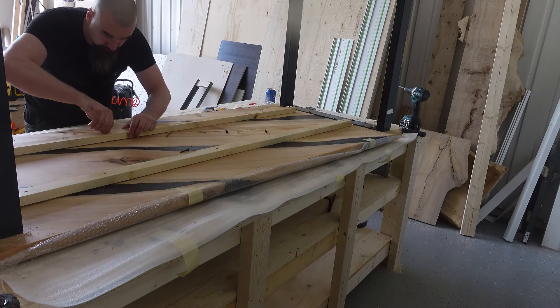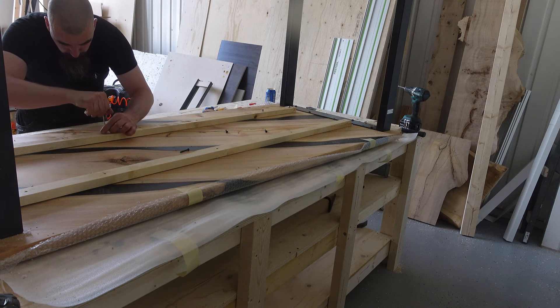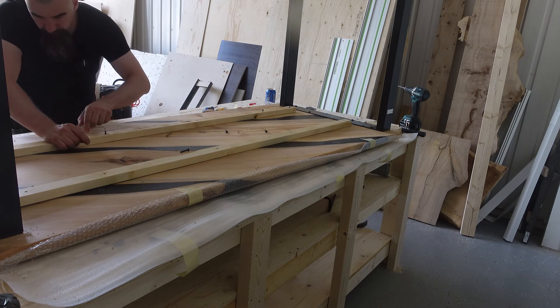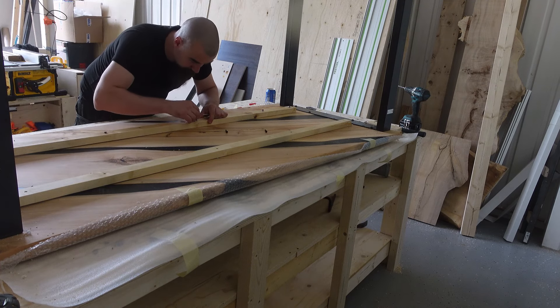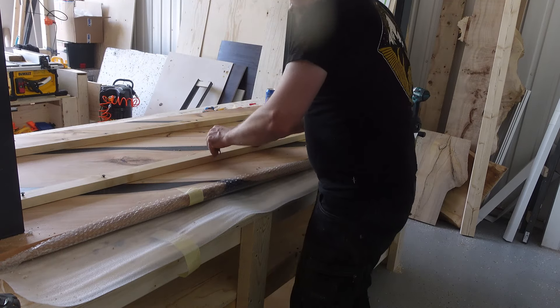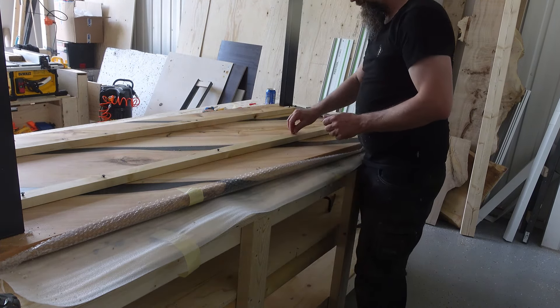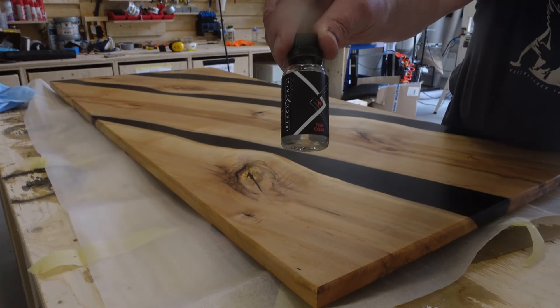The table feels sturdy enough, but the slabs I got weren't as thick as I wanted — they are roughly three and a half centimeters or 1.4 inches — so I decided to add these things. I don't know what they are called in English, please let me know in the comments. No one will ever see them, and if anyone ever decides to dance on the table, now it should be sturdy enough.